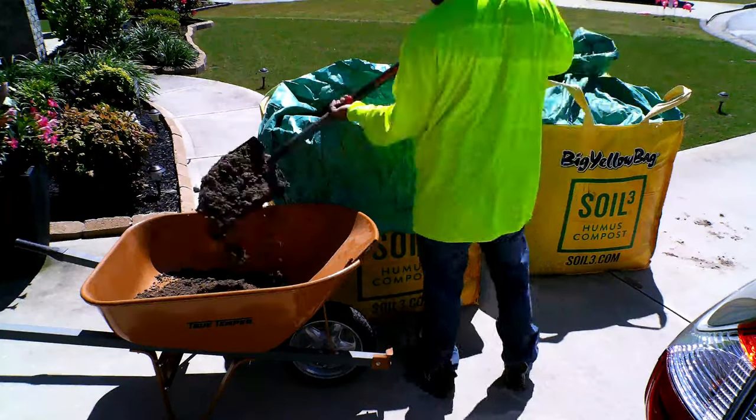First, be warned — this is a project that will take almost the entire day and possibly two days. It is also very labor-intensive.